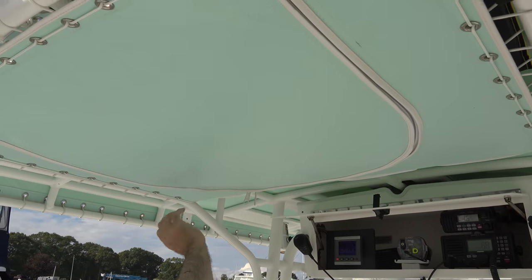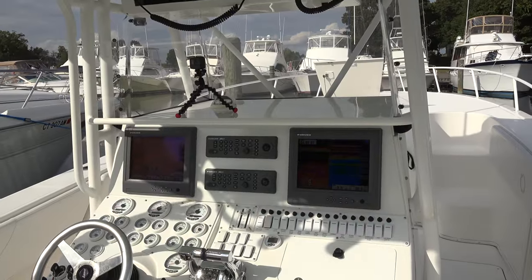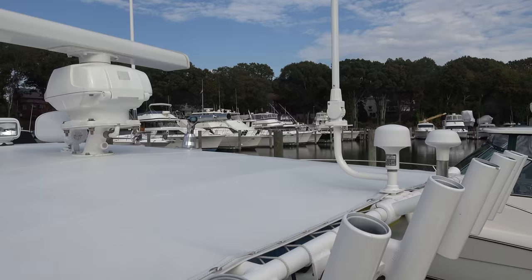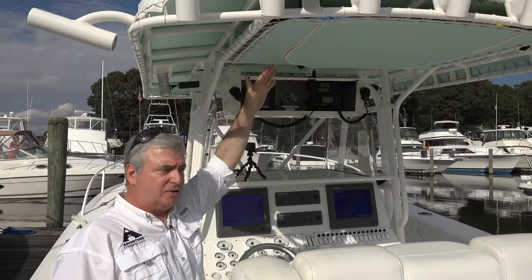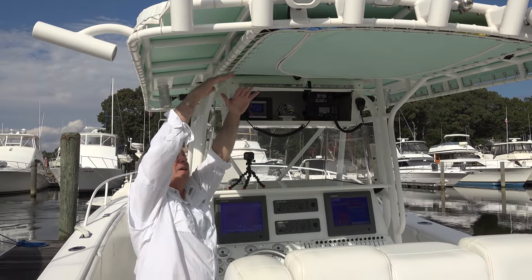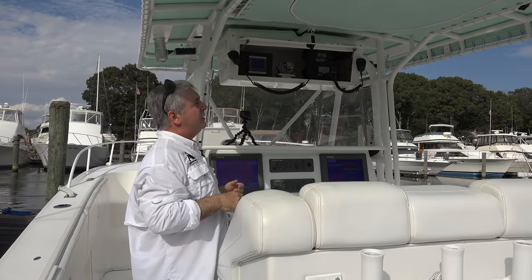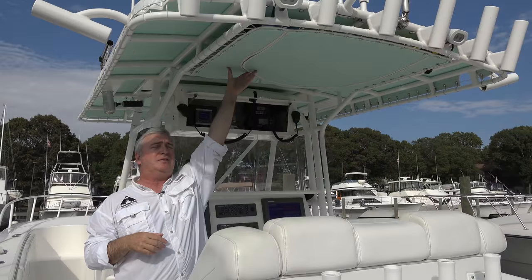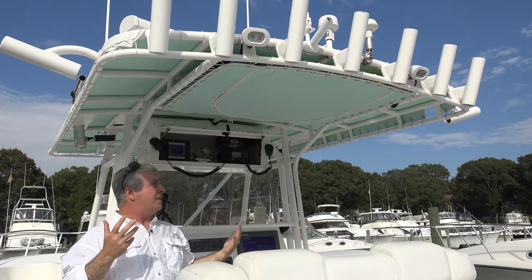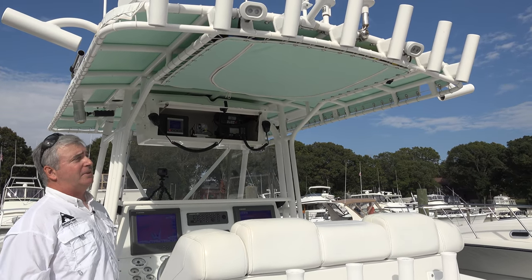Jeremy helped me repaint the T-top. What I like about this top is it's one tone — white on top but not white underneath. It actually helps a lot with the reflection of the sun. When the sun hits the white boat and you had a white underneath, which was the original top, it reflects quite a bit. I've had this now two seasons and it's a really big difference. I kind of liked the way it made the boat look, took a risk, and I'm in love with it.